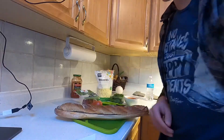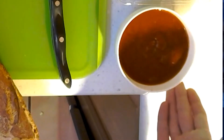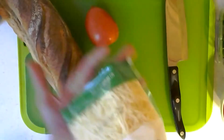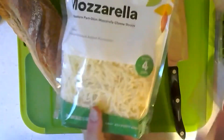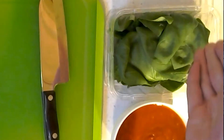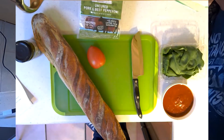Hi, welcome to round two. I will be doing the French bread pizzas and it's gonna be yummy. And yes, it is the next day because of course it is. Alright, so we've got the marinara, the French bread, some cheese — that's how I'm gonna orient it — we got some cheese, pepperoni slices, some basil, and yeah.